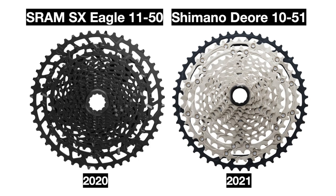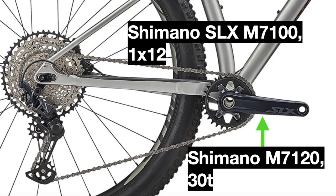The SRAM drivetrain from the 2020 bike used an 11-to-50 tooth cassette, while the new bike has a 10-to-51 tooth Shimano SLX cassette for a wider range and more efficiency. The SLX drivetrain is generally more comparable to the SRAM GX Eagle — a step above the NX — and thus the SLX is a clear upgrade for 2021.